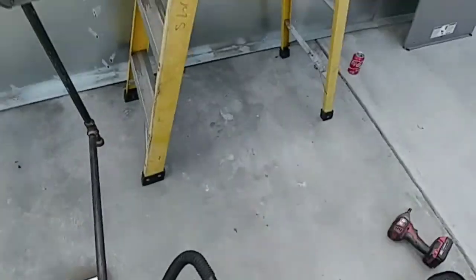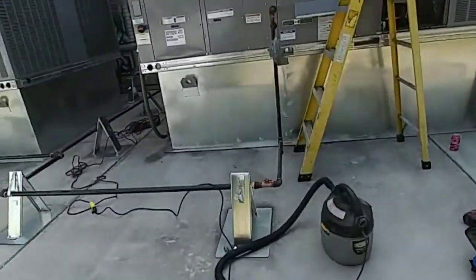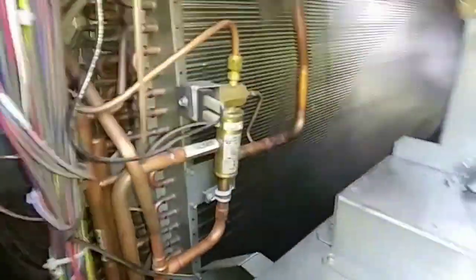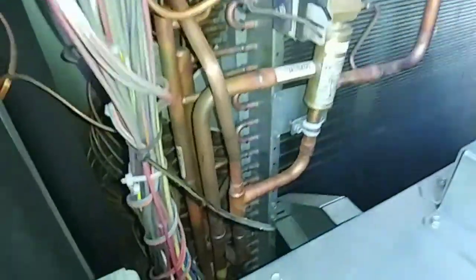Got everything vacuumed out, got all that dust out of there — pretty clean. Just going to get my rag and wipe this bad boy out. Wipe this bad boy out, I've got to get on the roof, check out those two splits, get them all charged up. Just got to wipe everything down as much as I can — I've stirred some up, but trying to get as much as we can off. Nothing going in the grow house.